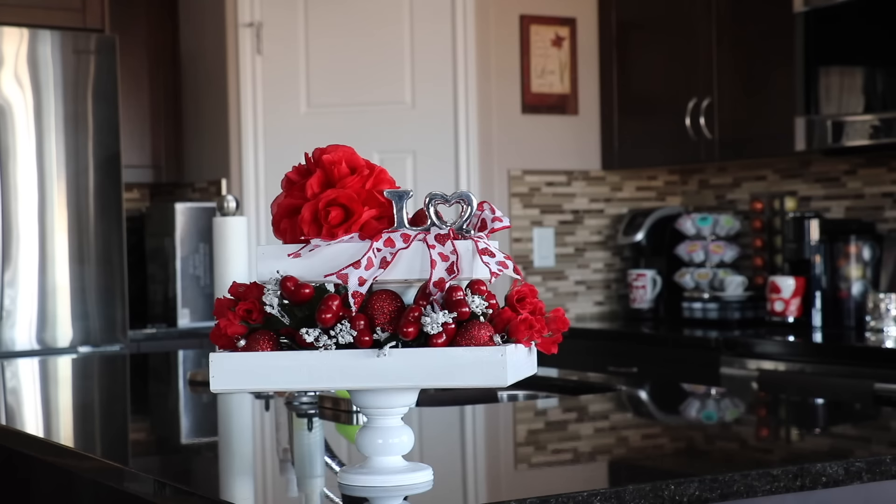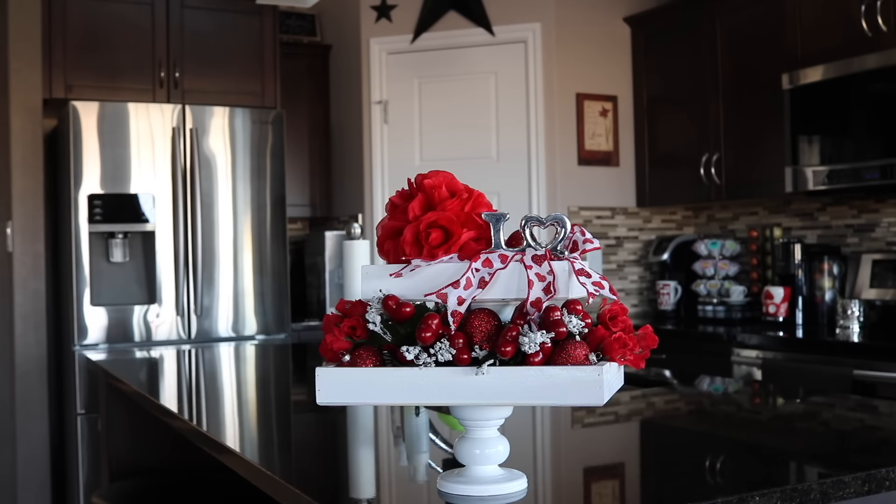This is kind of what I ended up with and I think it turned out really cute. As I said, most of the decor I used was from the dollar stores, so it's pretty budget friendly but looks really cute. I really love the contrast of the red and white together, and then just that little bit of pop of silver from the love sign.